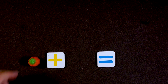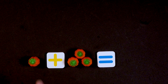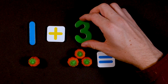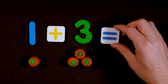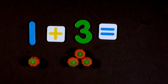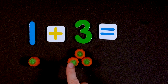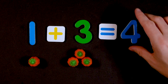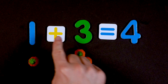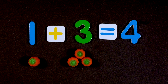One candy pumpkin plus three candy pumpkins equals how many candy pumpkins? Can you count them all together? One, two, three, four. So four candy pumpkins. That means one plus three equals four. Good job!